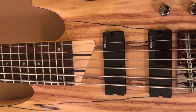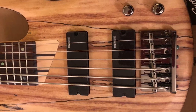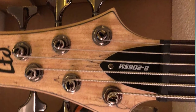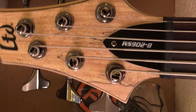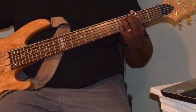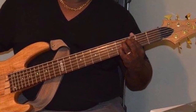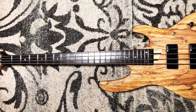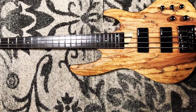In 1995, the LTD series was created to build their high-quality instruments at more affordable prices. The ESP LTD B204SM 4-string bass — where SM stands for Spalted Maple — wears its custom shop DNA on the outside for everyone to see. The delicately contoured body with its double cutaway is made from solid ash, but the first thing that catches your eye is the beautiful spalted maple top and its matching headstock in a natural finish — an absolute rarity at its price point.